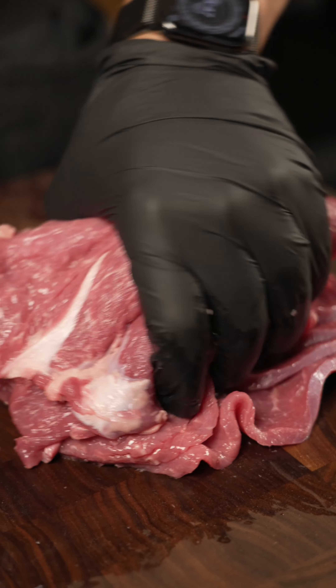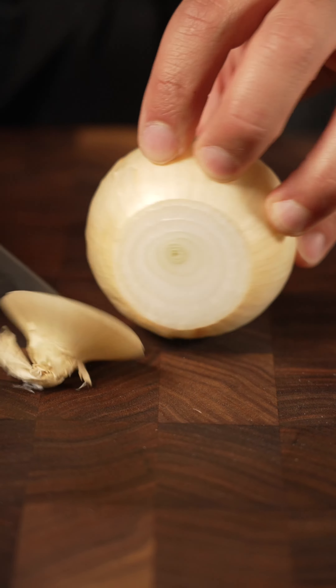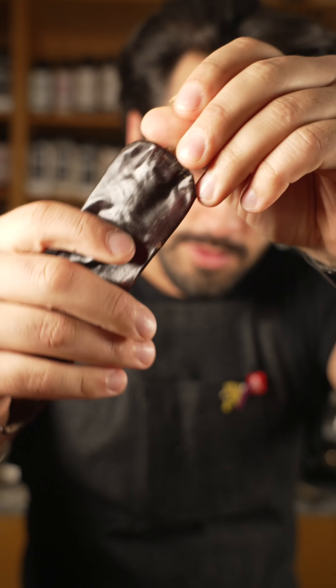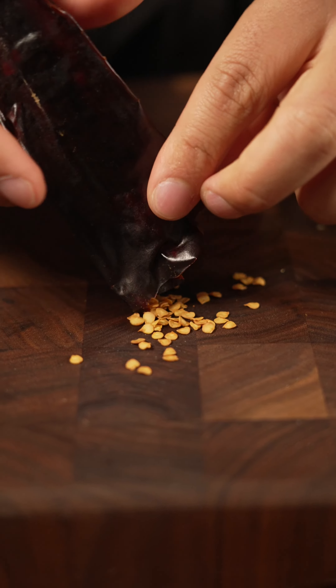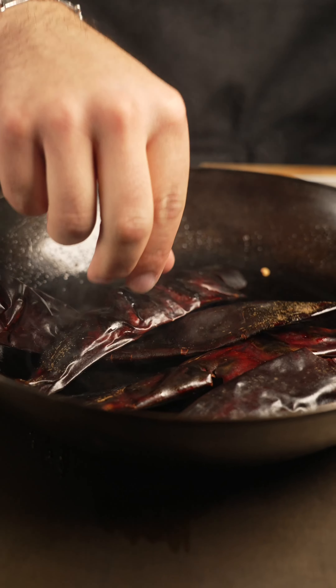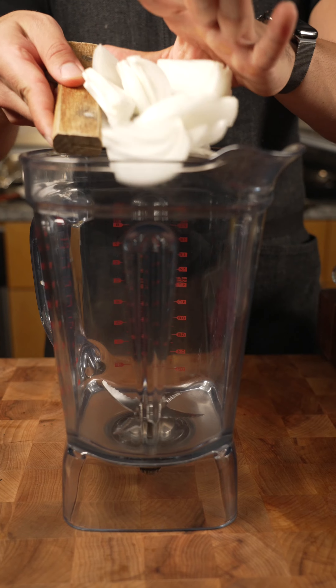Then onto the sauce. Start it off with some sliced onions. The most important part of our sauce is the chile guajillo. Take the stem off and remove the seeds. The chile guajillo needs to be reconstituted — just heat it up on the stovetop till it's nice, soft, and malleable. Once it's soft and malleable, put it into a container, cover it with some hot water, and just let it sit.